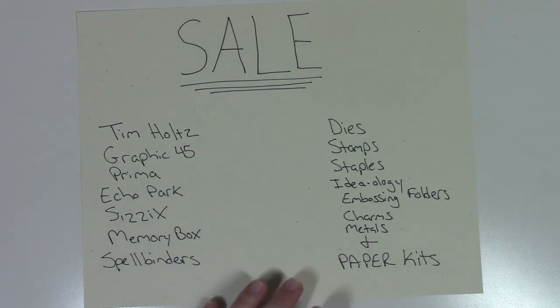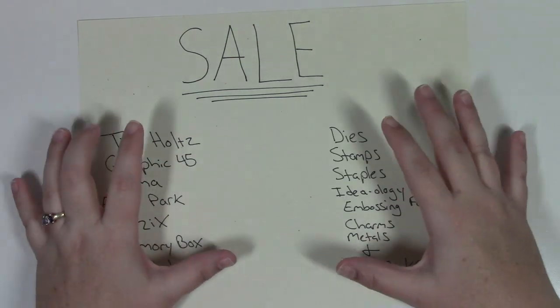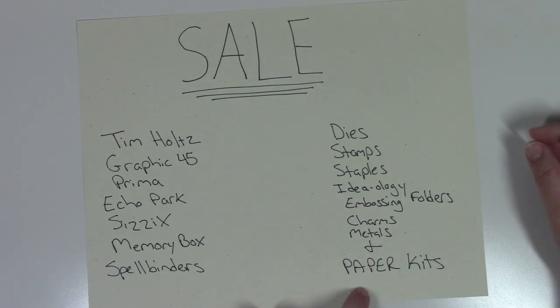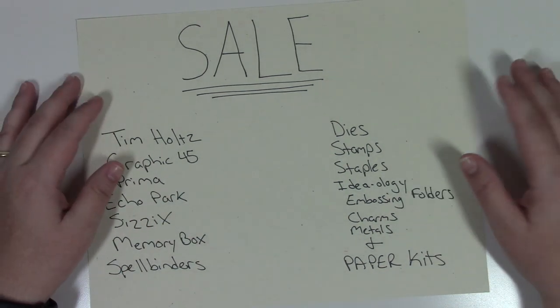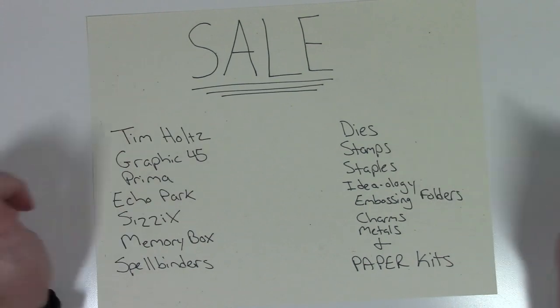These specific kits do not come with a tutorial, cardstock, chipboard, or embellishments. I go over the paper kits at the end of the video, and on my blog I have all the pictures. In the shop tab they will be listed as a sell kit. If you buy more than one kit I can reimburse you for shipping. Let's get started — it is a lot of stuff!